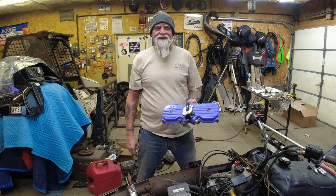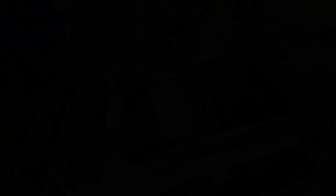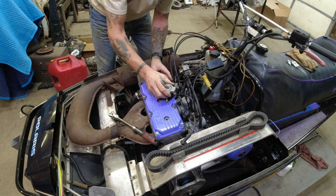Lonnie's sled is earning a new name - the Purple-Headed Snow Warrior. Neighbor Brad donated this beautiful purple head in near mint condition, so Lonnie's swapping it for the dingy cast piece. We're going to torque her - just kidding about three ugga-duggas - we're going to look up the torque in the manual.